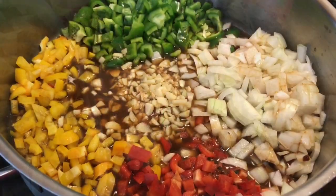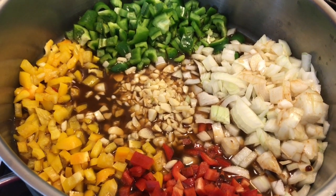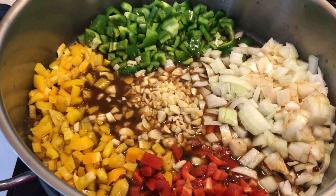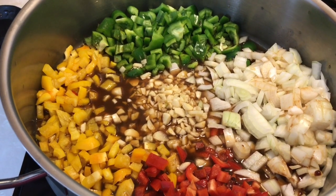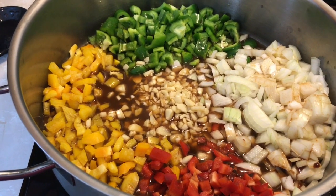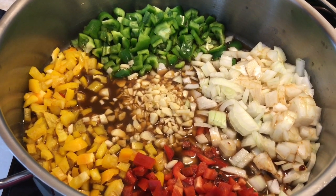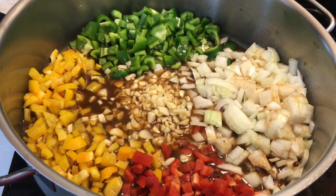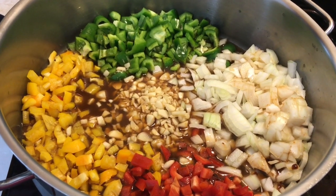I'm about to sauté my seasoning vegetables. This will be a water sauté in my veggie stock. I have my bell peppers, all three colors, a whole lot of garlic in the center, and my onions. If you can tolerate celery, that is a wonderful addition to this particular step. I'm about to stir them all together and let them sauté for about maybe 20 minutes, because this is a really big pot.